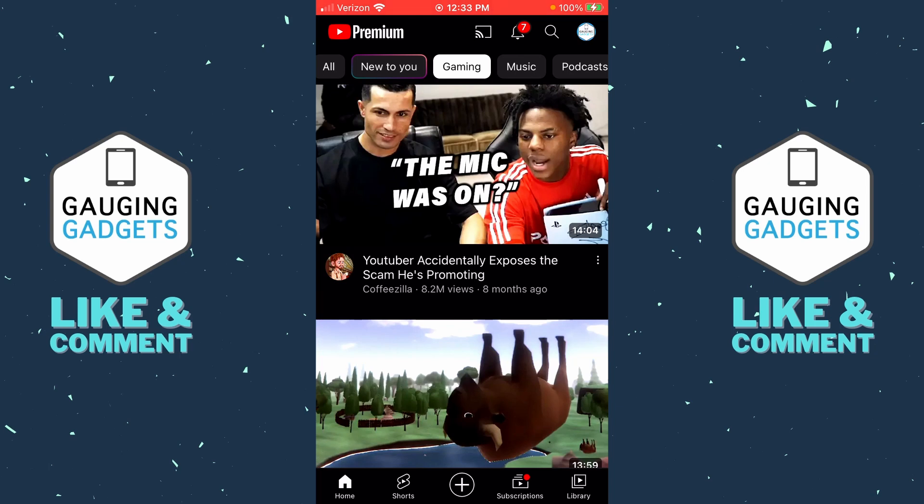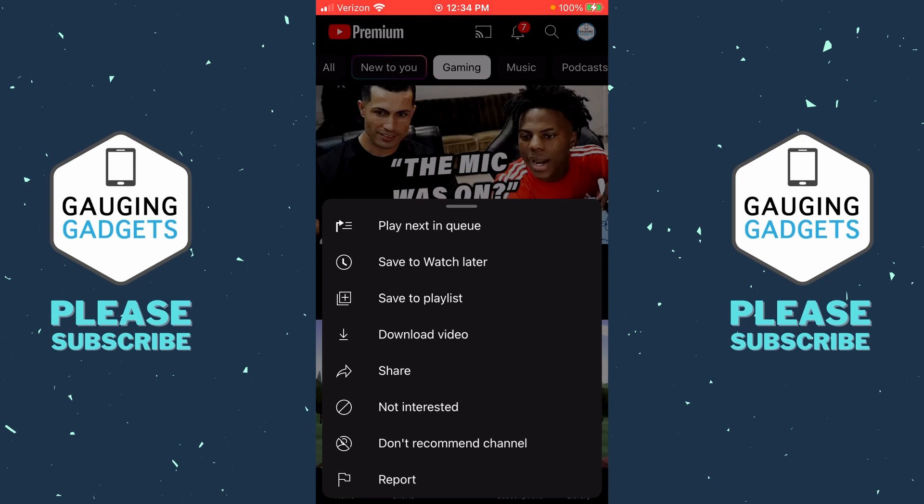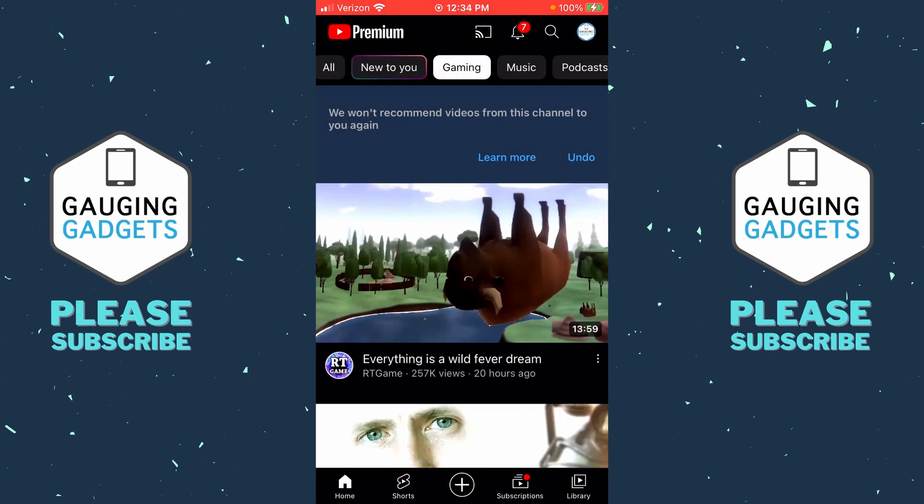Once you have the YouTube app open, there are really two different ways to block a YouTube channel. First, if you're on your home screen and you see a YouTube channel that you no longer want to see, select the three vertical dots to the bottom right of the video. Then in the menu that appears, simply select 'Don't recommend channel,' and that channel will no longer be recommended to you on YouTube.